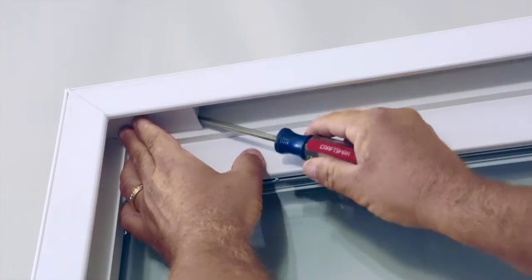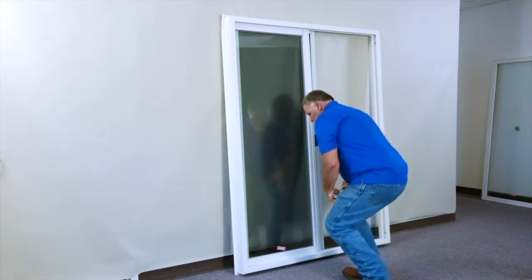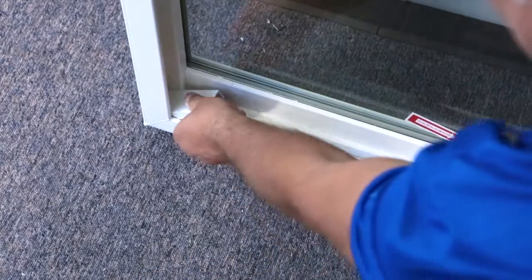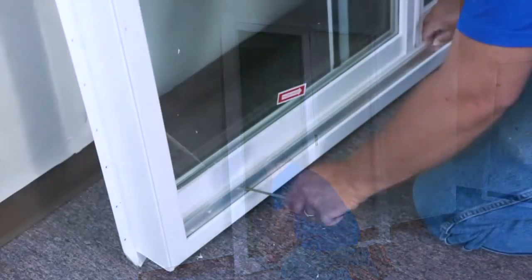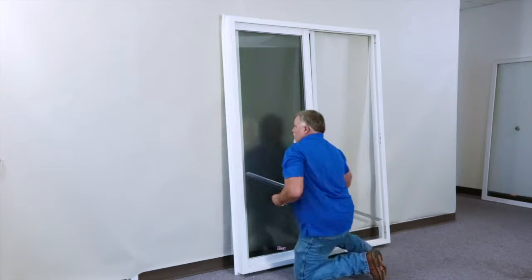Next, pry up the sash stops at the top and the bottom, and remove the aluminum track. All of these parts will be re-inserted when we flip the frame.